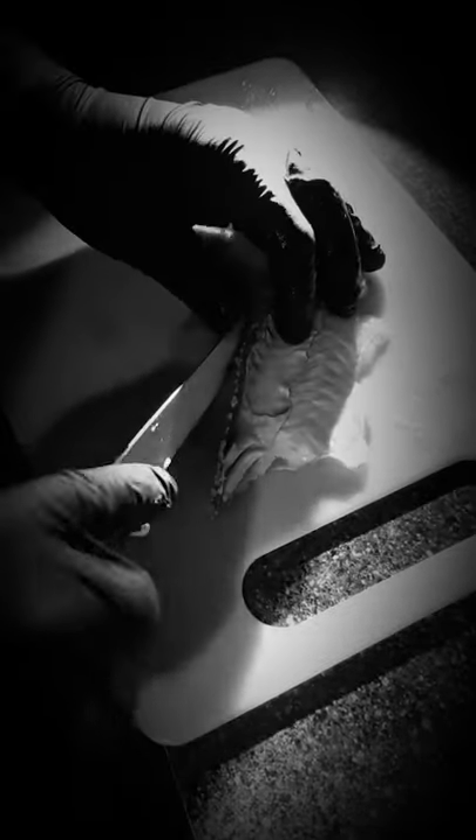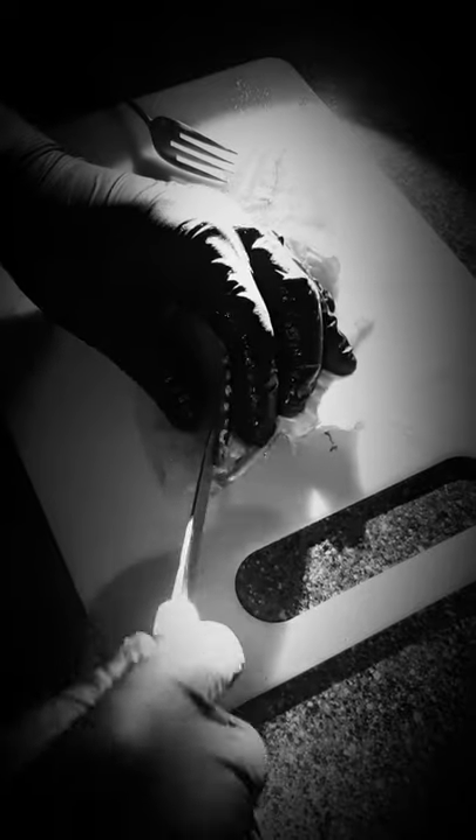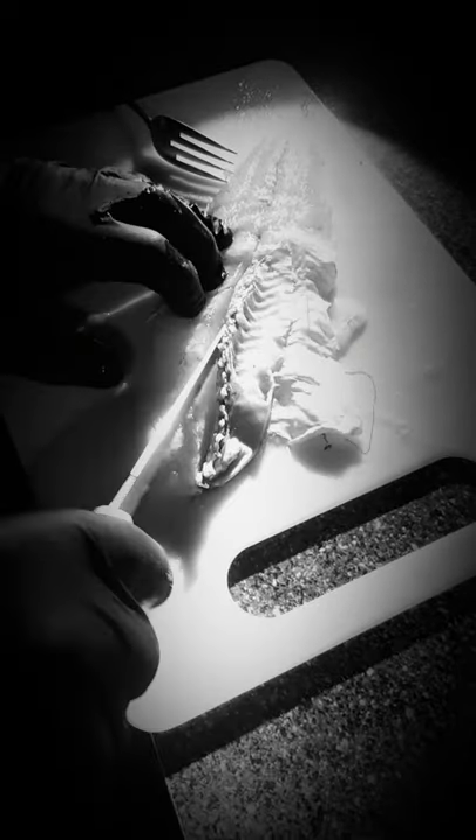So I'll show you guys how to easily make a walleye fillet boneless. Just follow the rib bone right here and cut straight down until you get all the way through. Boom, like that.